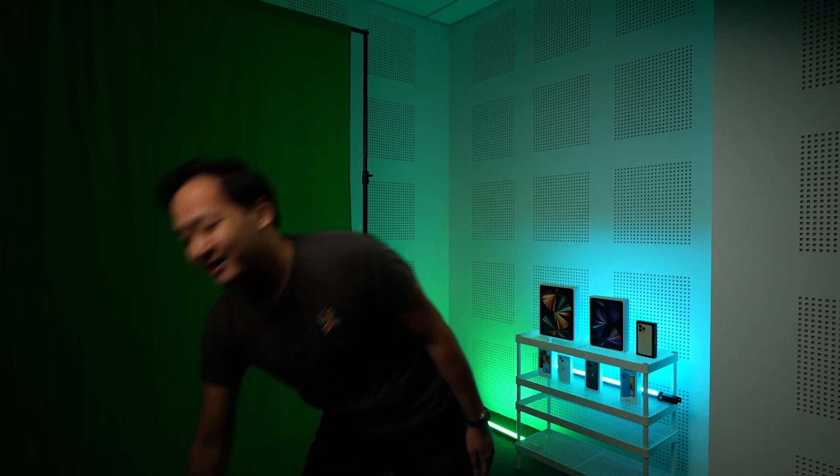Before we continue with the video, I have an important announcement to make. Surgeon Gel is hiring! We are looking for driven, like-minded individuals to join our growing team. But wait, you might be wondering, why would I want to work here? Well, let me show you.